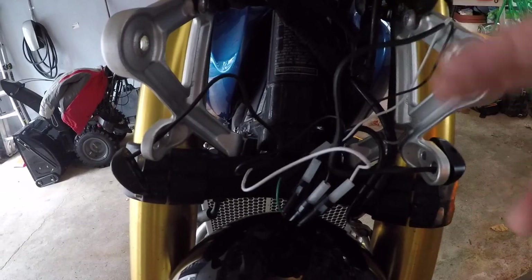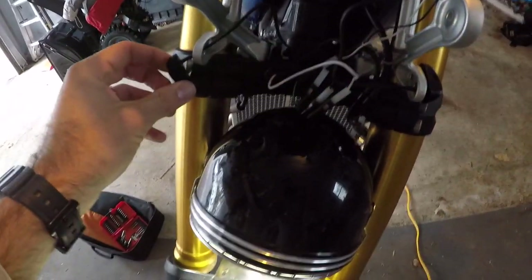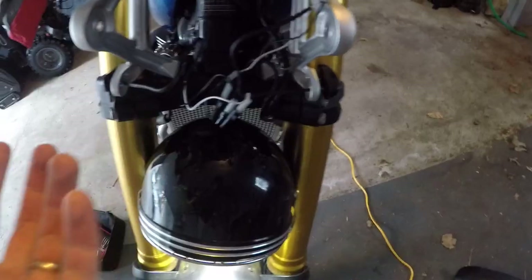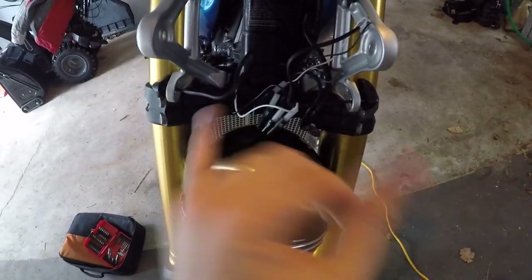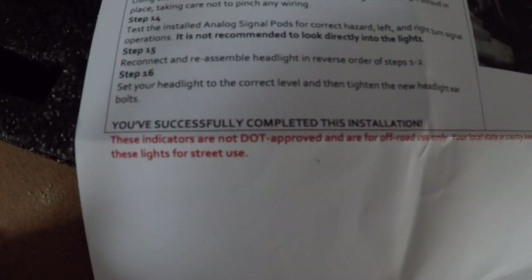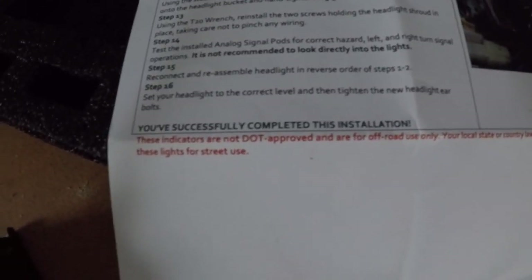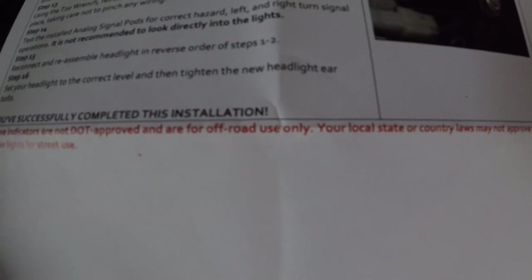The wires are a little long, but you can manage that — zip tie it once you get everything ready to button back up. Be sure that you get this right; I don't know if I got this right on the first time. The instructions don't tell you that this one must go left and this one must go right, or vice versa, so I don't think it matters. It does say here in a disclaimer that these are not DOT approved, so just keep that in mind if you're riding in a high-regulation state. These are for off-road use only.